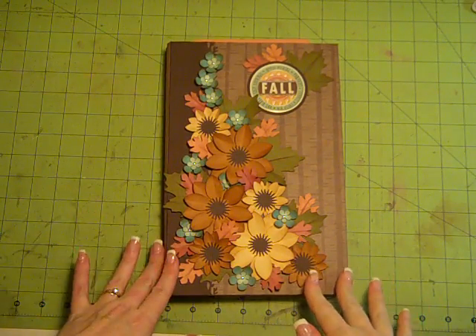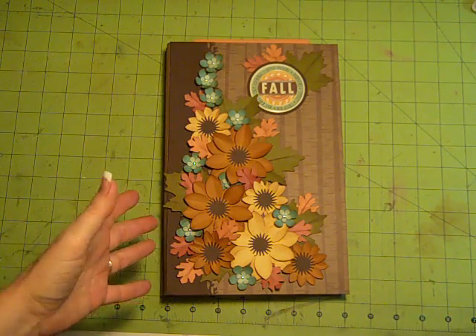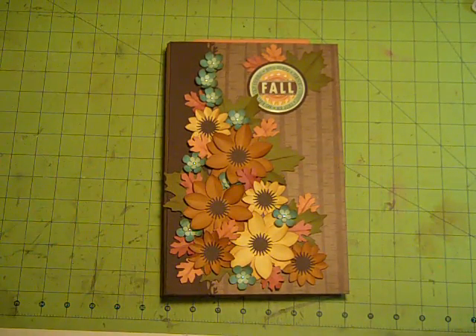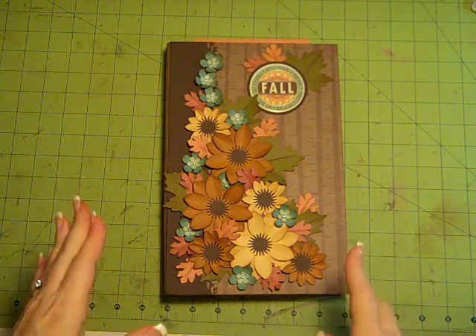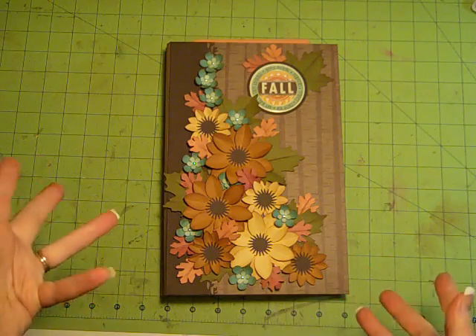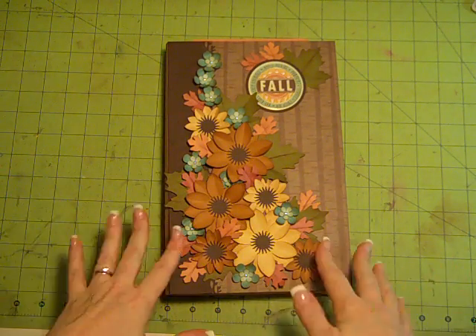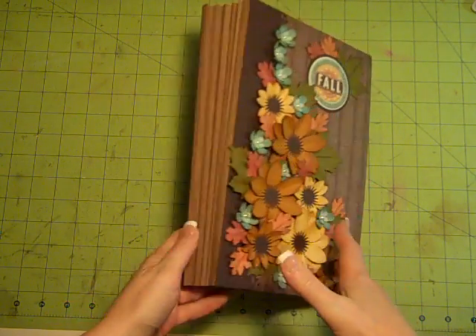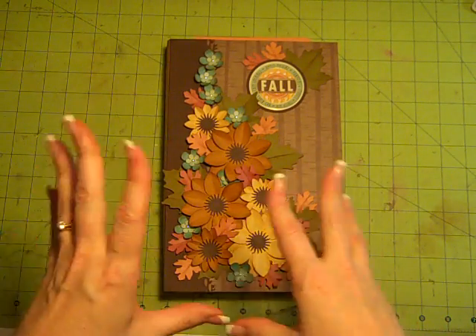Hi, it's Laura with Following the Paper Trail, and I have a new album. I'm not even calling this a mini album because it's 12 inches tall and 7 inches wide. This is an album that I'm going to be teaching on Ustream tomorrow, which is the first day of fall, September 23rd. This is a new kind of accordion binding that I've come up with that I'm really excited to show you guys how it works.